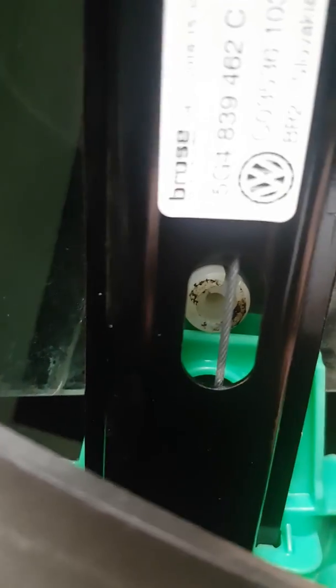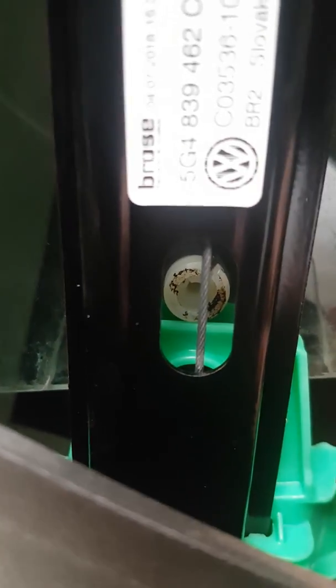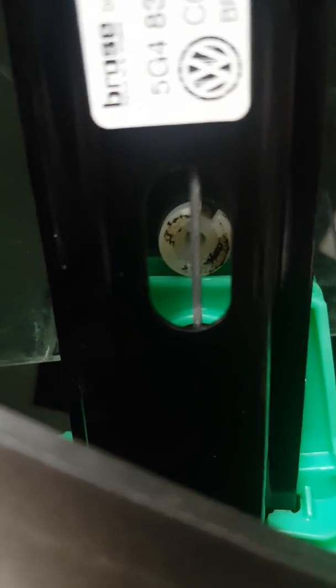On the window you've got a little white plastic peg which has an outer and an inner section to it. If you look through there you can see there's a round nylon peg, and if you look closely there's an outer part and an inner part.